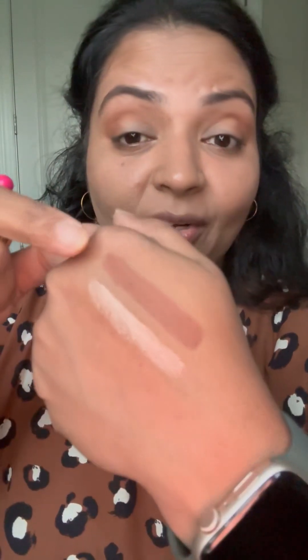Here I'm just adding it to my crease, and I'm adding it a little bit above my crease so I will have the color visible even when I open my eyes. You can do it as light as possible or you can layer it to show up more. This will be one of your go-to shades that can work universally for everyone.